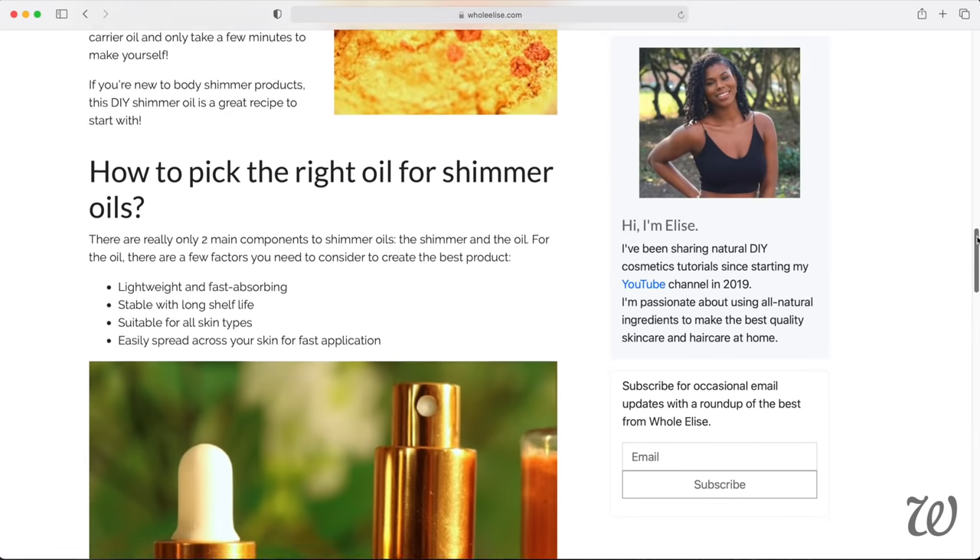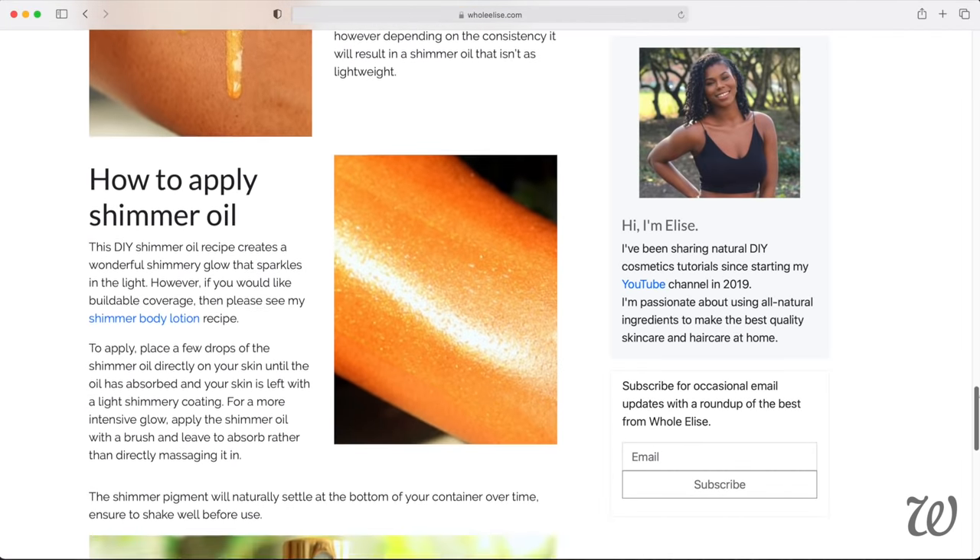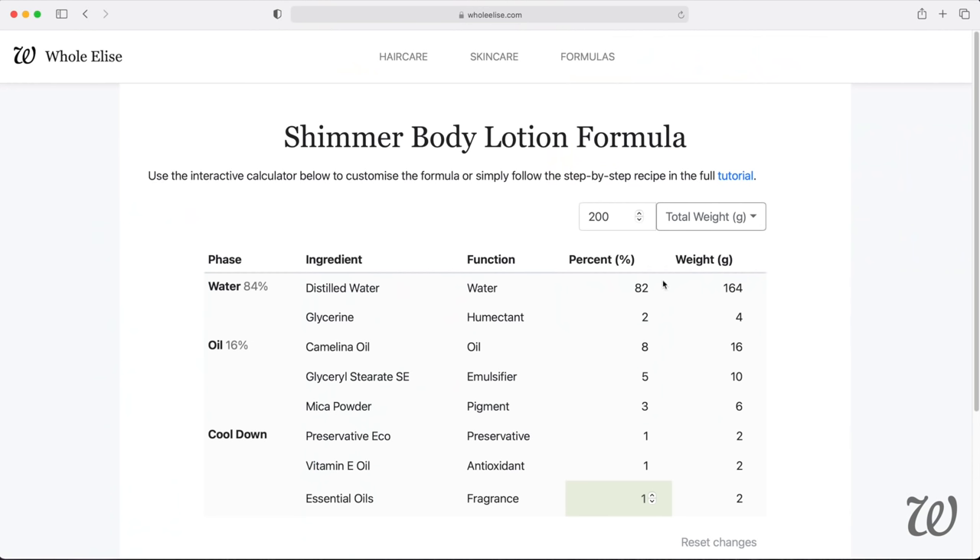There are a few things you should consider when picking your base oil: How fast does it absorb? Does it leave the skin feeling greasy? Can you apply it on top of other products? For alternative oils you can use, as well as the full shimmer oil recipe, click the eye icon above or visit wholeelise.com.